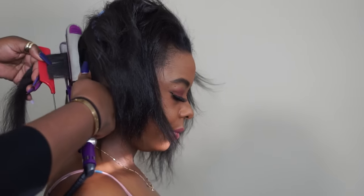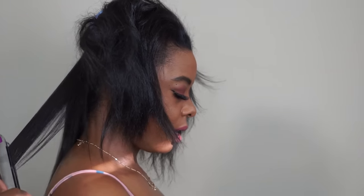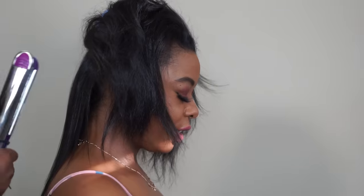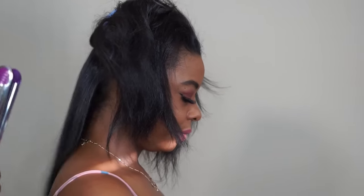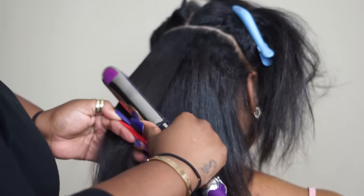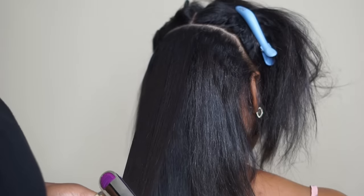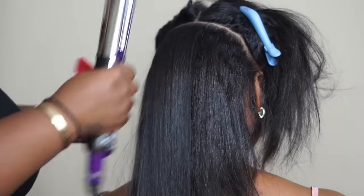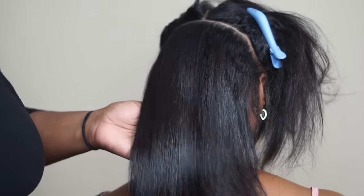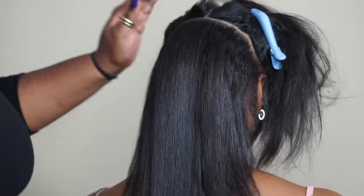If you are not new to my channel, Chastity should look familiar because a year and a half ago we cut her hair into a bob, and then she came back six months later and I cut her hair again — even shorter the second time. So this is all of the growth from her bob. I'm going to put a little reminder video up here so you can see how much her hair has grown since then.